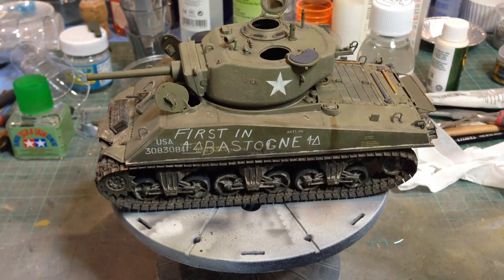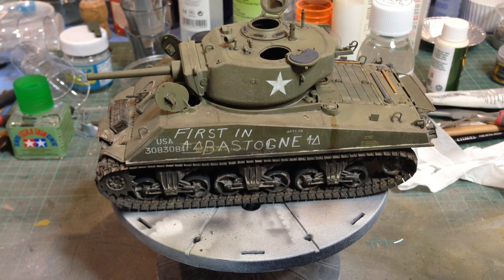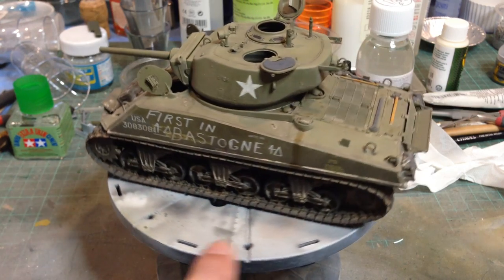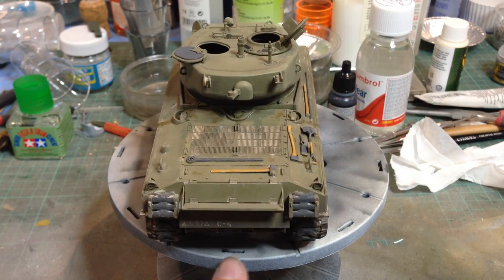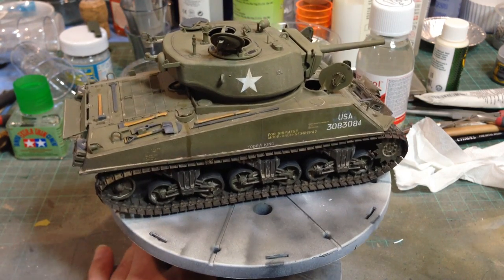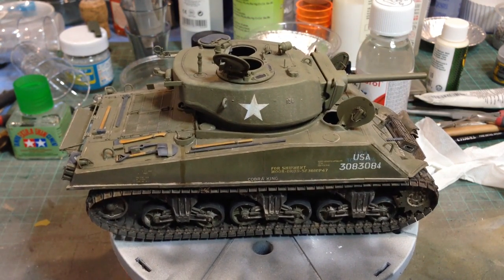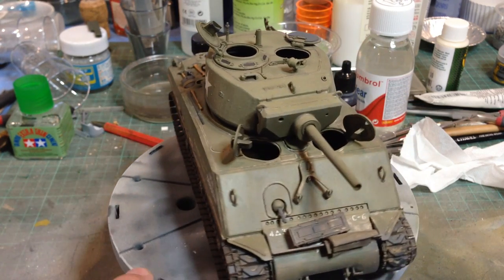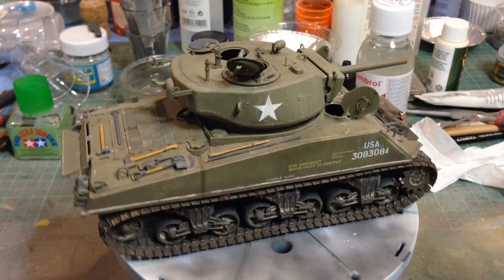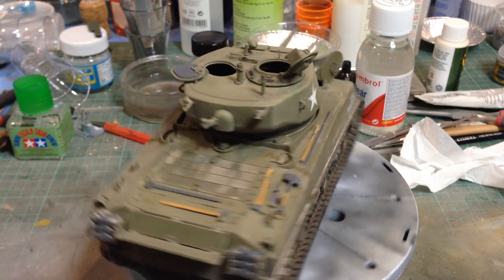Guess what? A Sherman. This is a Sherman Jumbo as they call it — M4A3E2. This is a Tusker kit. Absolutely superb kit. I think Tusker make the best Sherman kits you can buy. This was built for a magazine article and it's basically the stock Tusker kit but with a few extra touches.